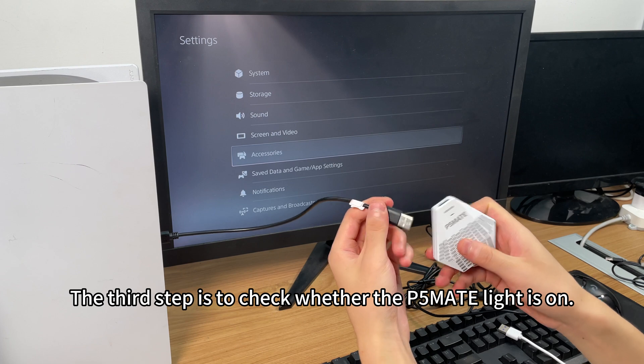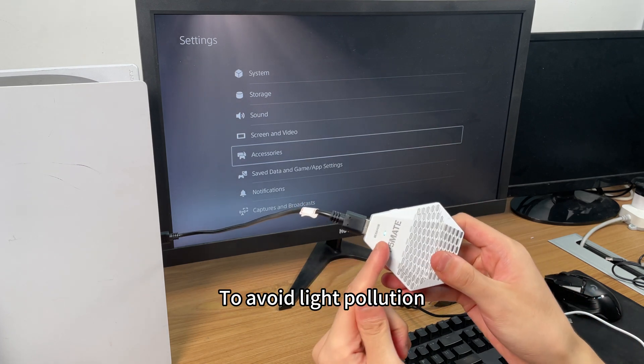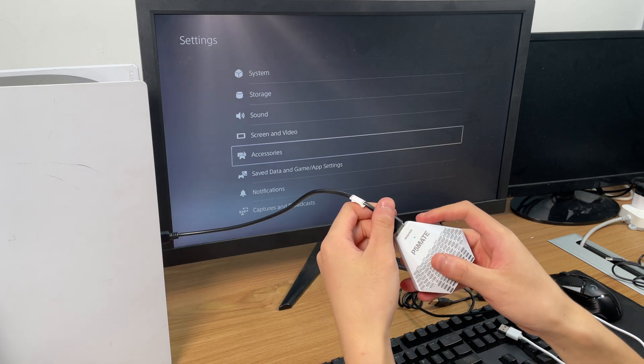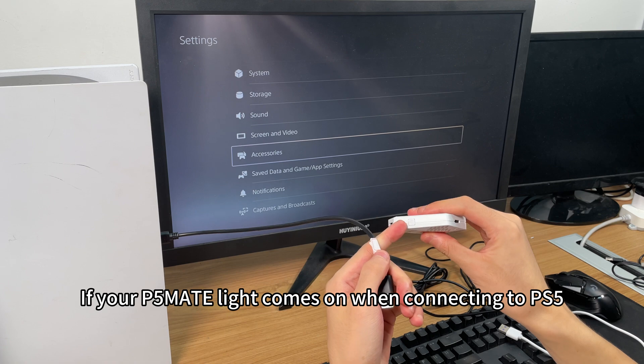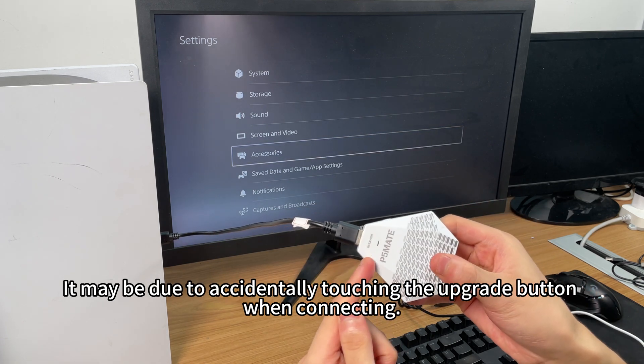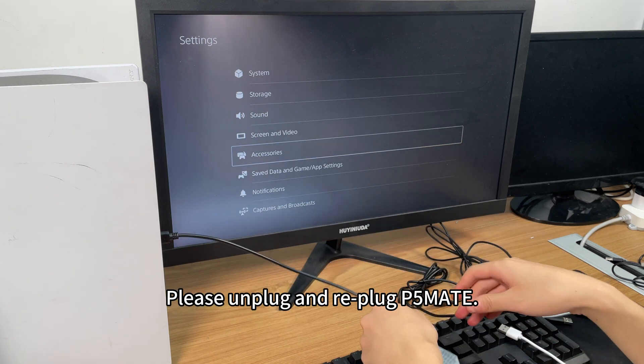The third step is to check whether the P5 Mate light is on. To avoid light pollution, the light does not turn on when P5 Mate is working. If your P5 Mate light comes on when connecting to PS5, it may be due to accidentally touching the upgrade button when connecting. Please unplug and re-plug P5 Mate.